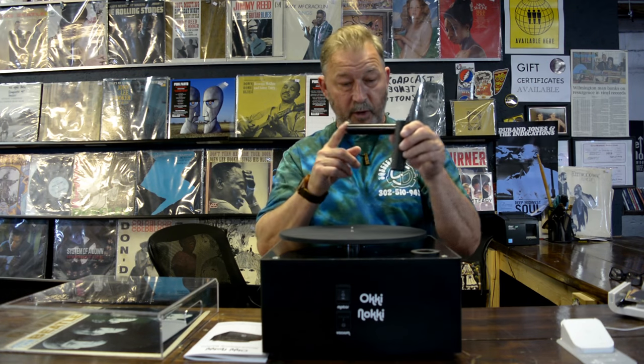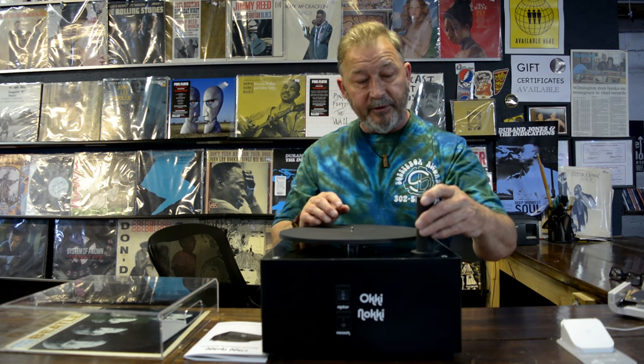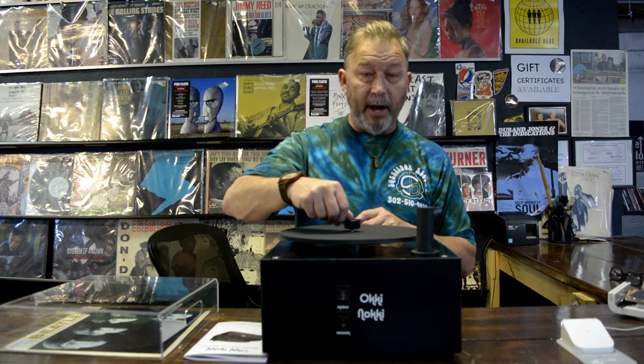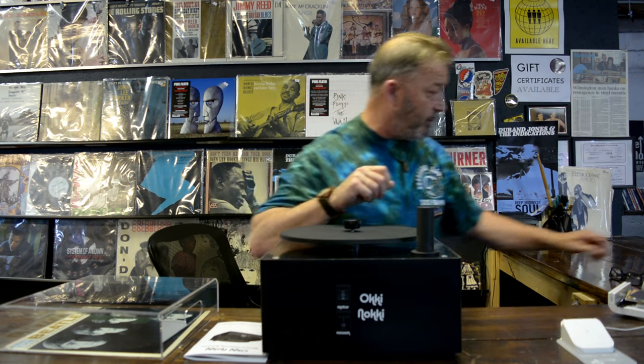The next thing we're going to do is put in the vacuum itself. This one is used for 12-inch records — it slides into the port here and you can just set it in there for now. The next thing is this all-aluminum tie-down for the record itself, and we'll show you how that works.